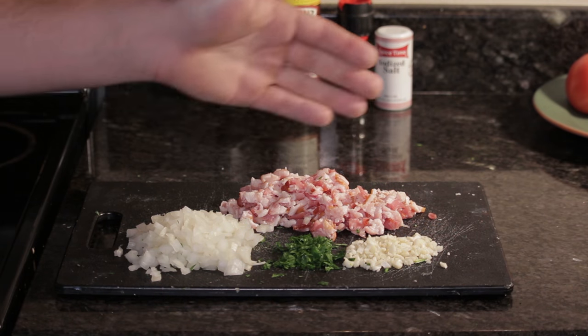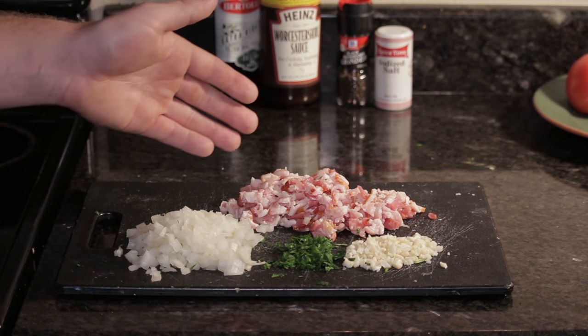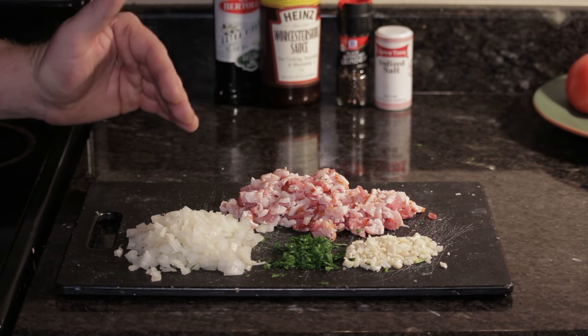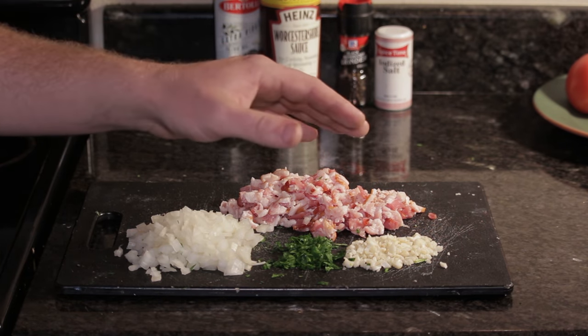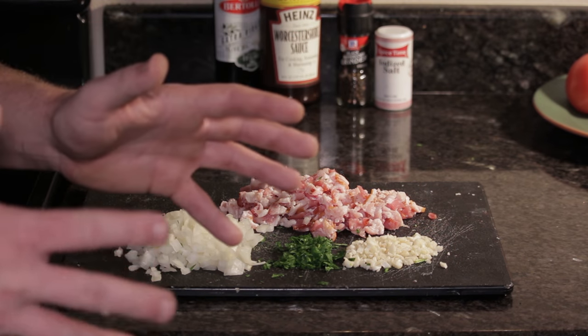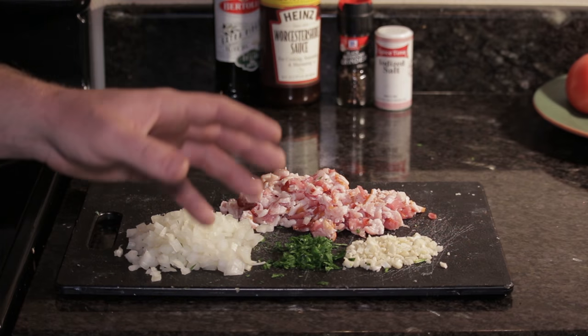What I did was I chopped up the onion, the parsley, the garlic, and the bacon. The bacon is going to be cooked in a pan, and then the onion and garlic is going to be cooked in a separate pan mixed with the olive oil. Then when it's all done, we're going to mix it all together and stir it in with the venison.